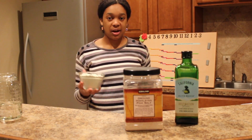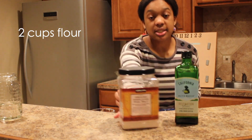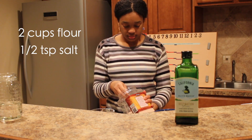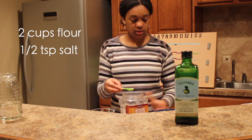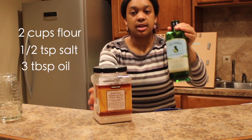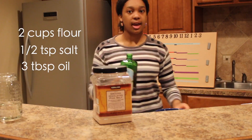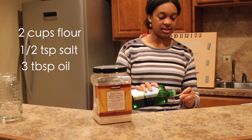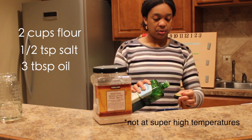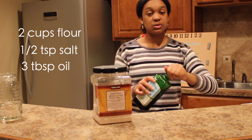To start off this recipe you need two cups of flour, so I'm just gonna dump that in the bowl. Then you also need a half teaspoon of salt — that goes right in — and three tablespoons of oil. I like to use extra virgin olive oil because that's a really good oil to use for cooking, really good for your health.